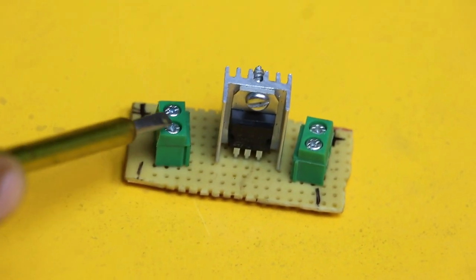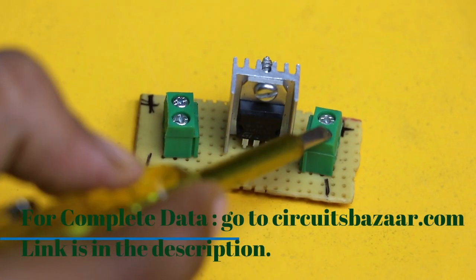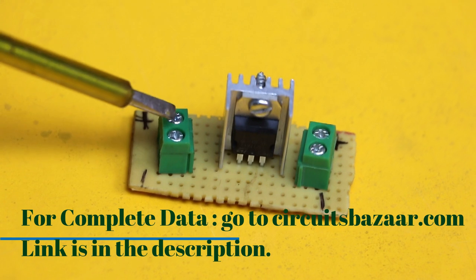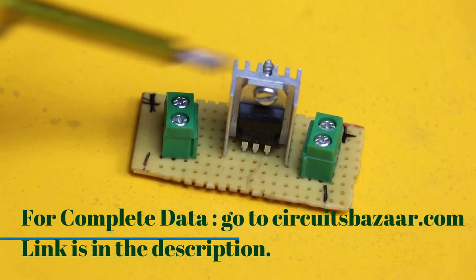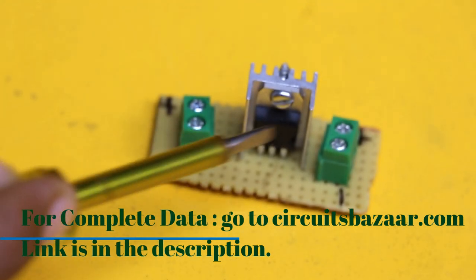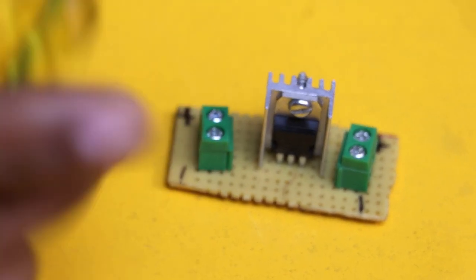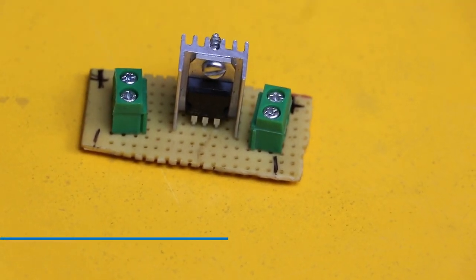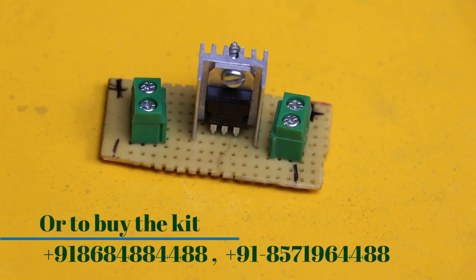Next we have a simple power supply which converts 12 volt to 5 volt. There are two connectors — 12 volt input and 5 volt output. We are using a 7805 voltage regulator which will convert 12 volt DC into 5 volt DC. We require 5 volt because we are going to run an LED and this sensor, since this sensor works on 5 volt.